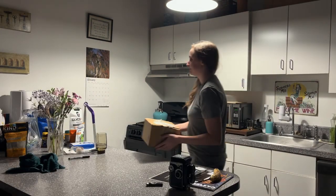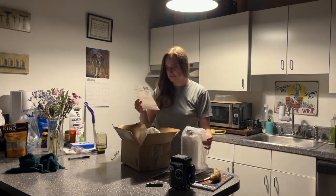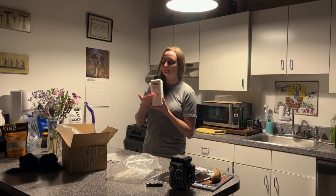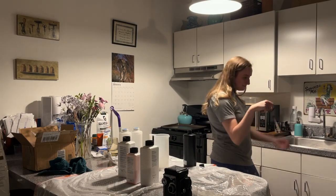A few days later, the right developer was delivered. My black and white technique class was actually my favorite class I ever took in college. It was also the hardest class I ever took. The darkroom is an exciting and also an incredibly depressing place.